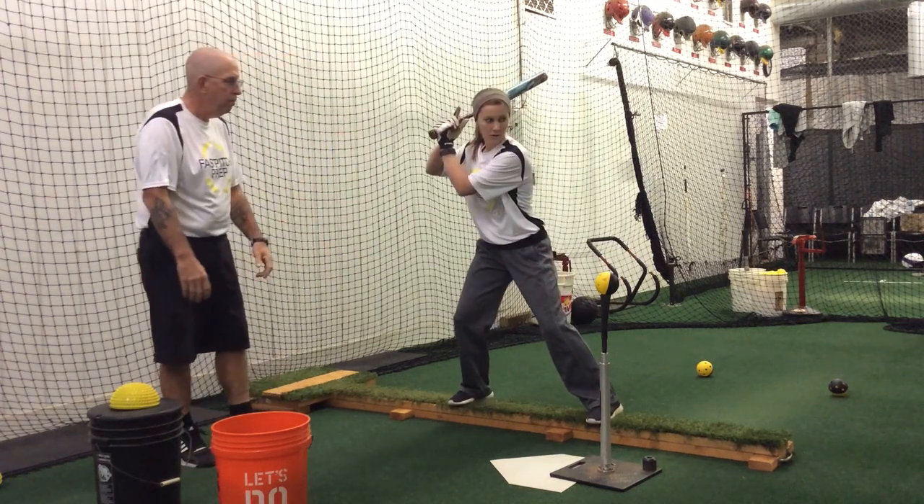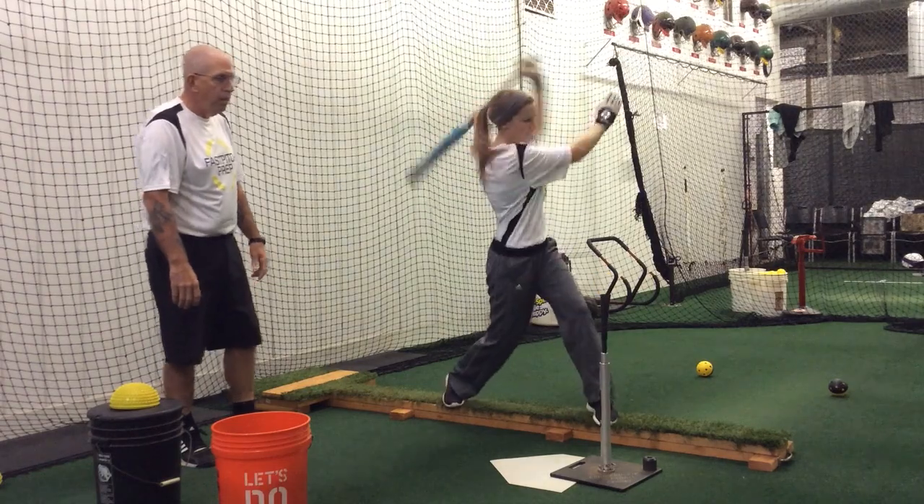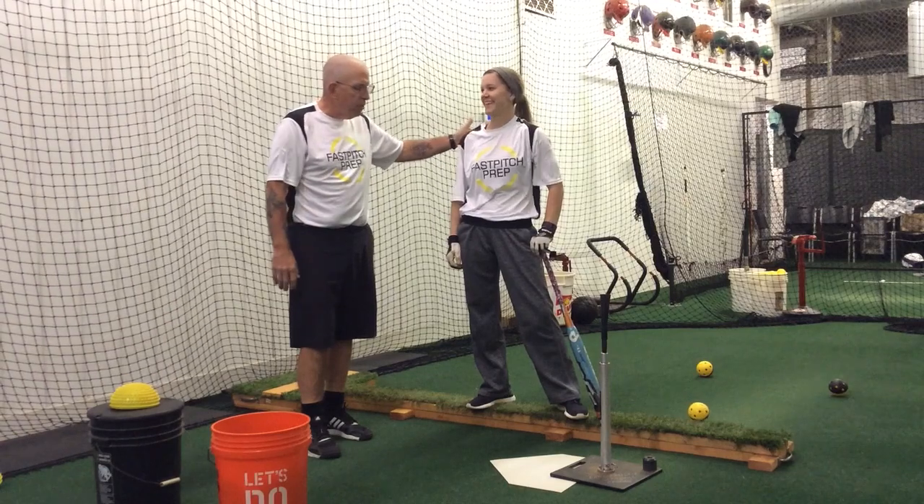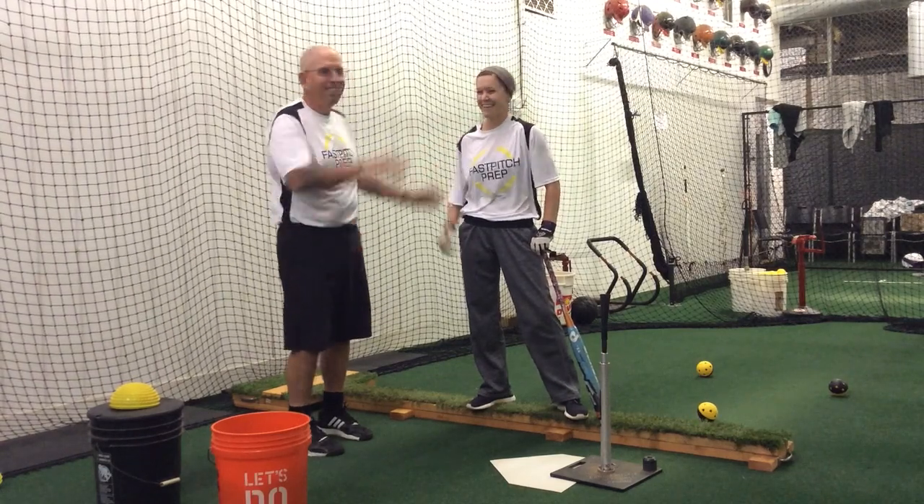Let's do one more please. Very nice. So that's tee hitting on the balance beam, and Kara was happy to demonstrate this for you because she just grew three inches. Nice job.